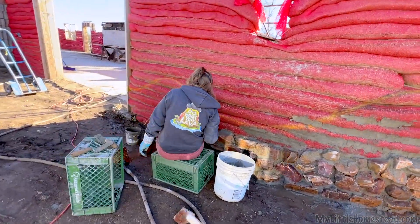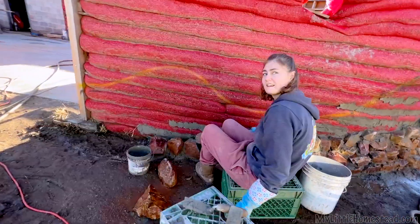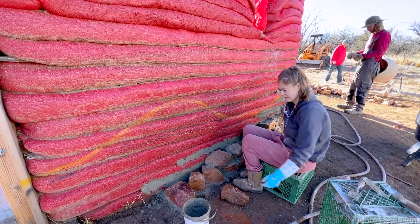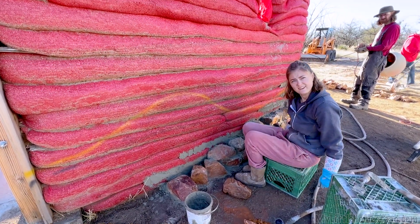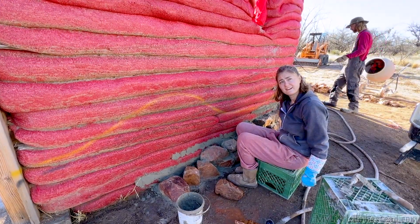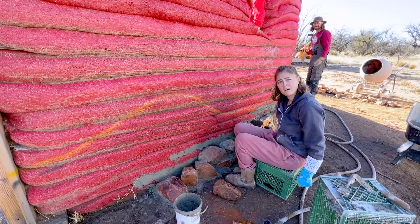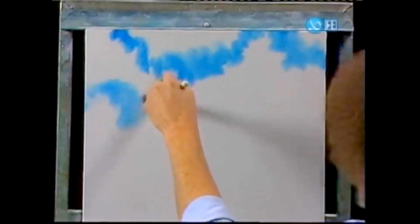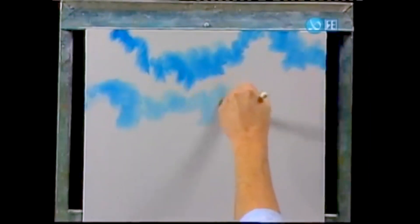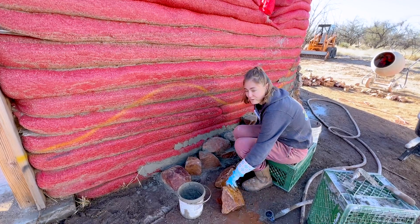I was watching Bob Ross today to get in the mode, and I'm asking if that rock is placed right. Mom, is this rock placed right? It is placed perfectly because that's where we put it. Yeah, that's art — wherever you think they should be, that's exactly where they should be. You really captured his spirit, Mom. Good job.